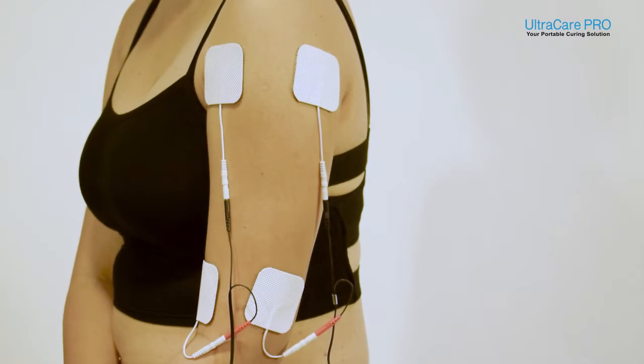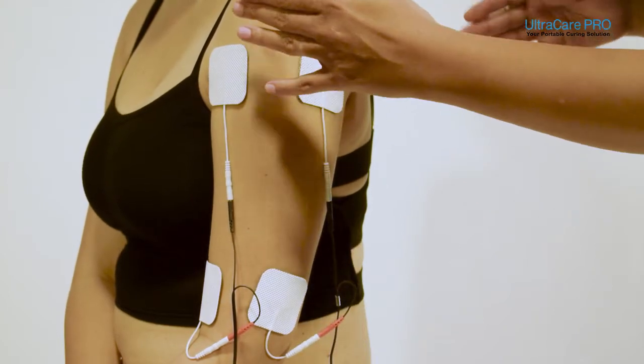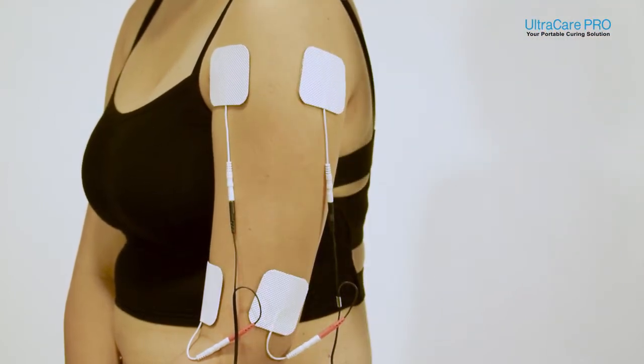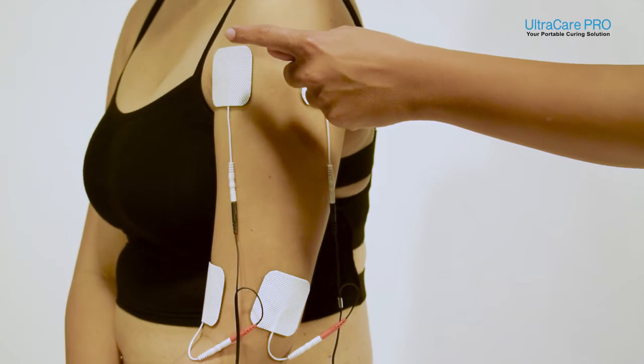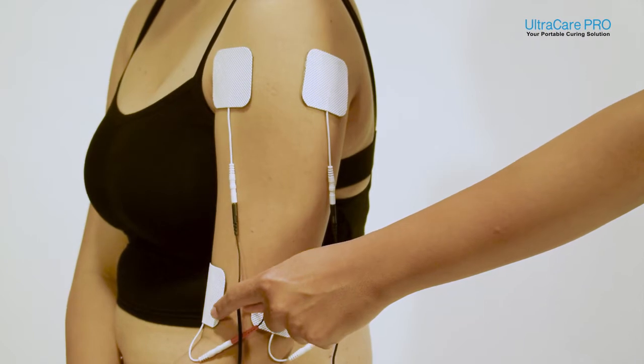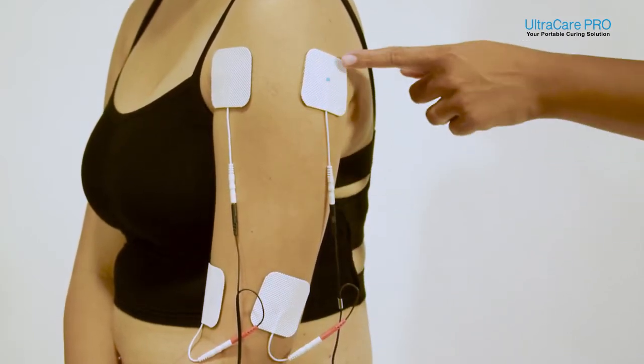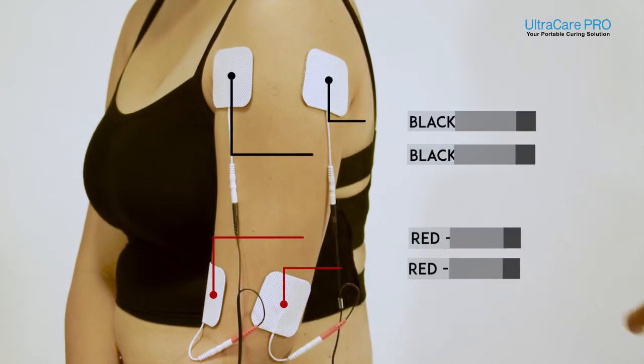As you can see here, I have placed four electrodes surrounding the arm region. The electrodes are placed such that they lie one below the other, which means the electrode from channel 1 is placed one on the upper end of the arm and another on the lower end. Similarly, the black electrode and the red electrode from channel 2 are placed one on the upper end of the arm and another on the lower end.